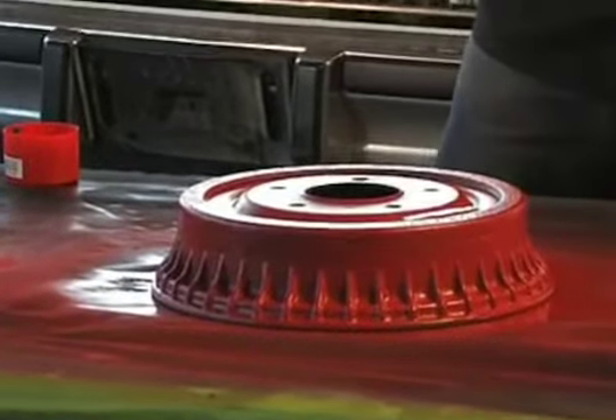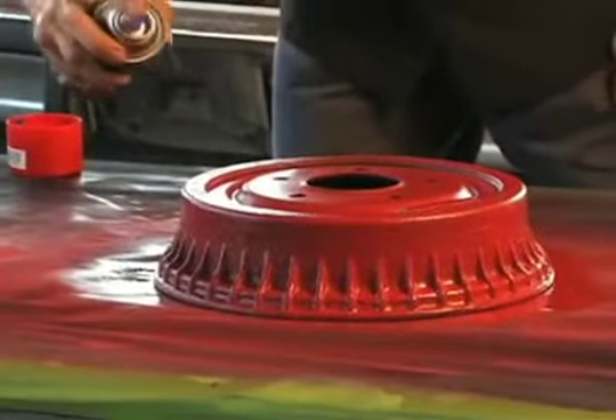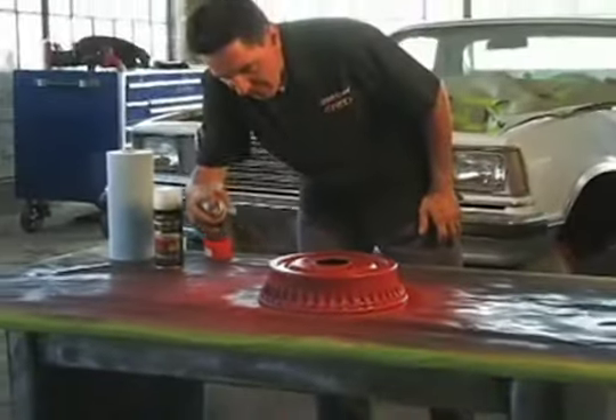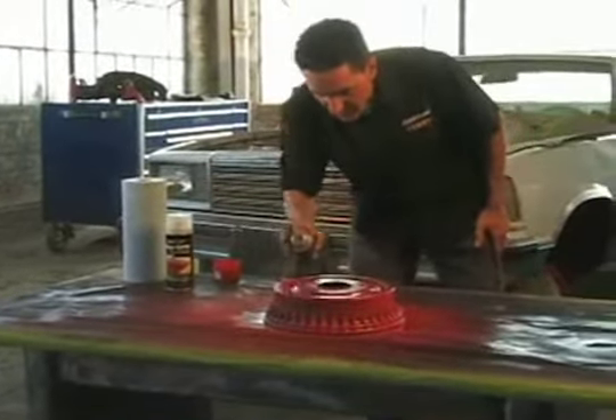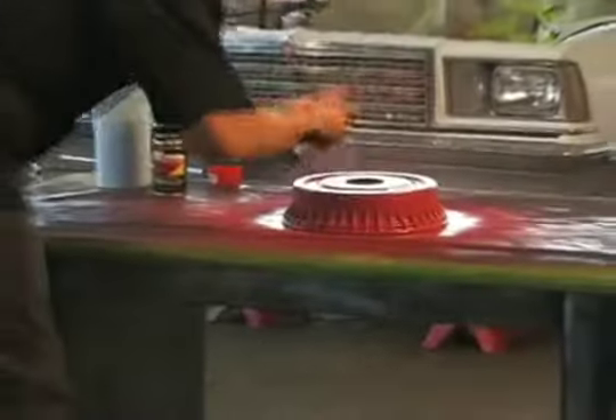We waited about five minutes and now we're going to start putting on a second coat. You want to wait about five minutes in between coats just to let that first coat tack up a little bit, so the second and third coat have something solid to bite to.